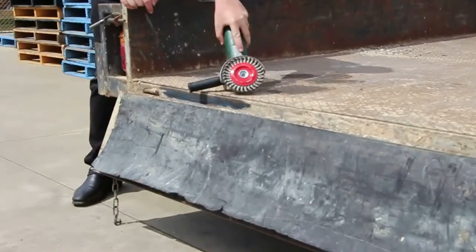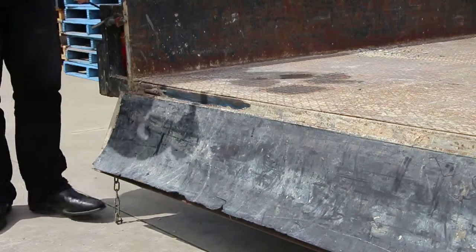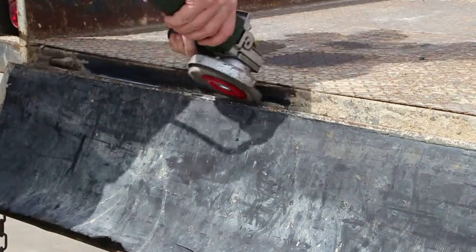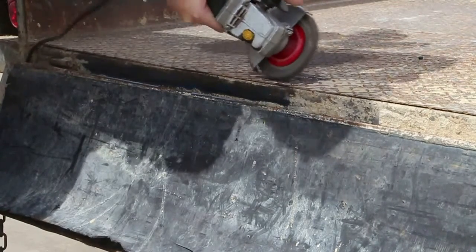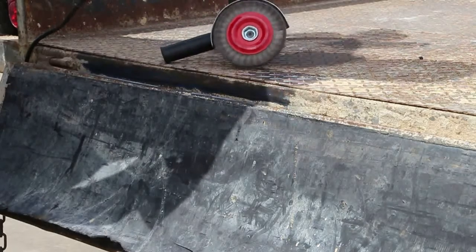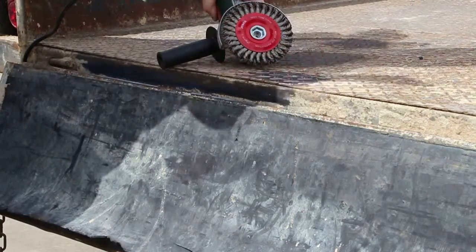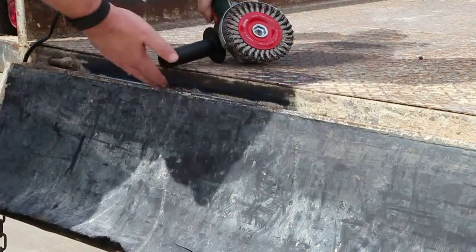Now we're going to use the twist knot wheel brush on the five inch angle grinder for getting in and cleaning up some of those hard to reach areas. As you can see, it's fantastic for getting into some of these areas here. You can use it on the checker plate as well, but unlike the cut brush, the brushing area that you get is not as great, so it would take you a lot longer. But this product is ideal for getting in and doing some of this sort of work.